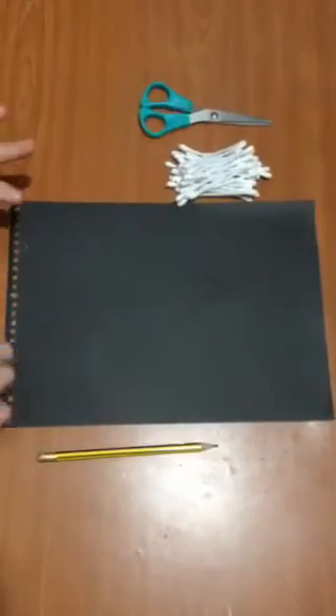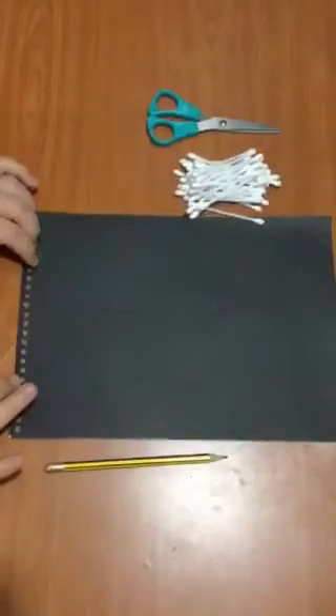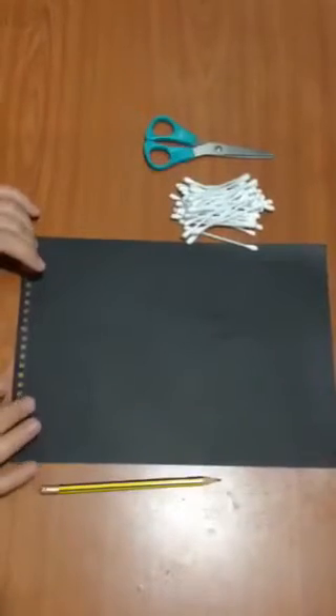Good morning everyone. Today we are going to make a letter X art craft. We are going to make x-ray.